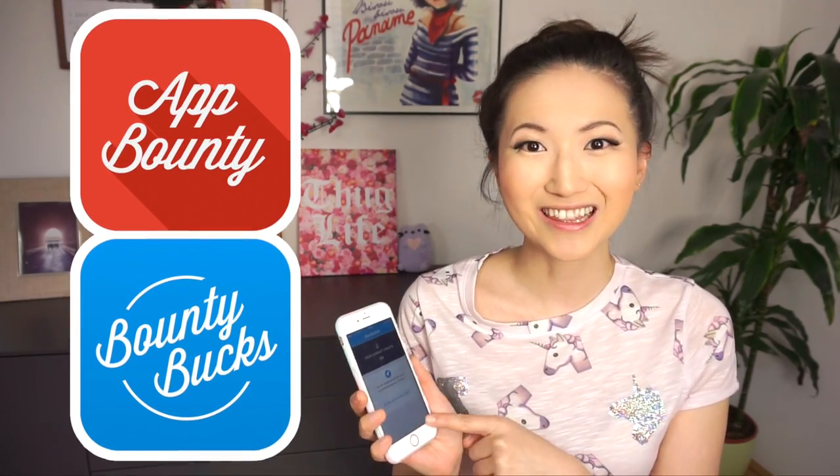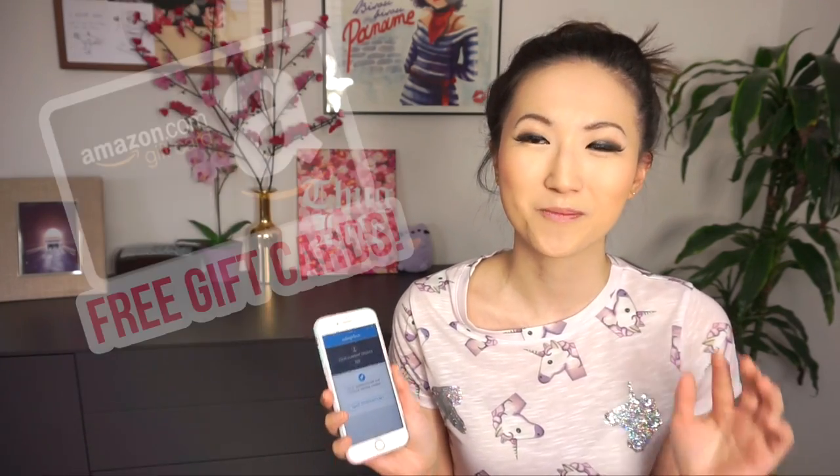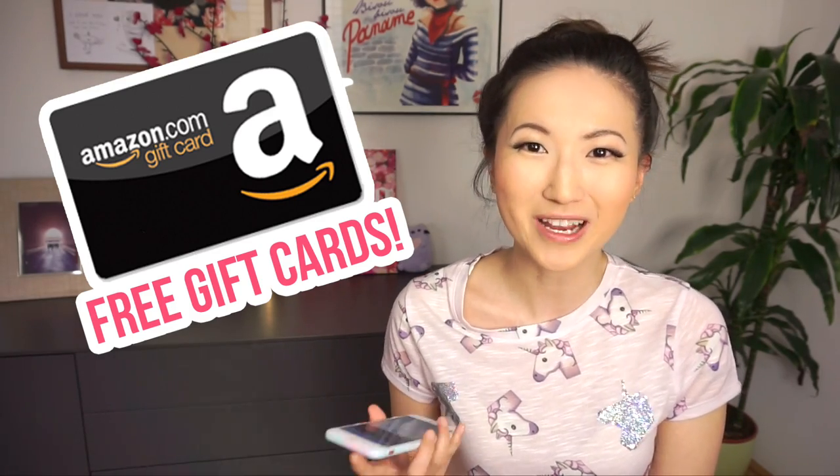I know that all this stuff doesn't come cheap, which is why I want to show you an app called App Bounty or Bounty Bucks that lets you earn free Amazon gift cards to spend on anything you want. Two of my favorite YouTubers, Carina Garcia and Maccucino, have also mentioned this app on their channels, so you might know about it already. Just like them, I will only show you guys something which I think is genuinely useful. App Bounty is entirely free, so if you have a phone and some spare time, then it's such a good way to make some extra money without even leaving your house.